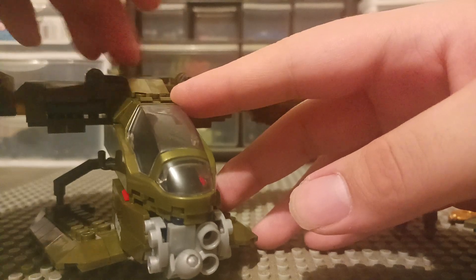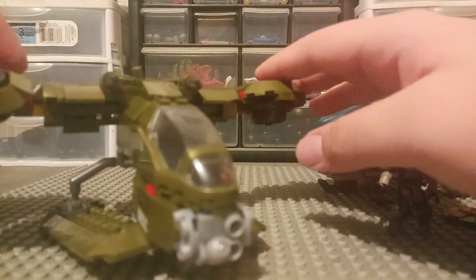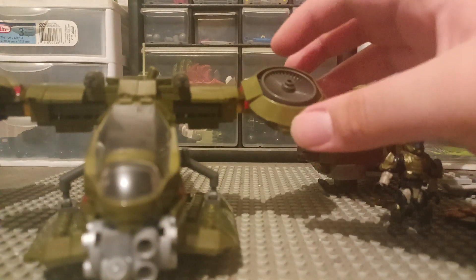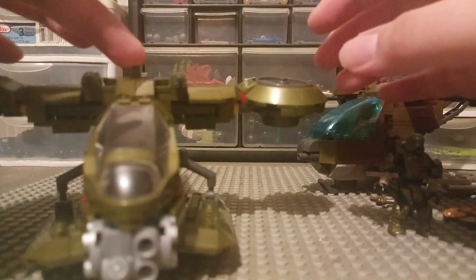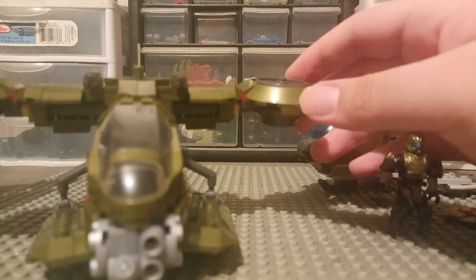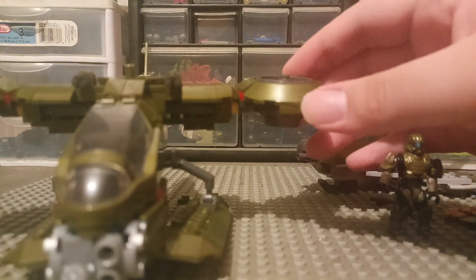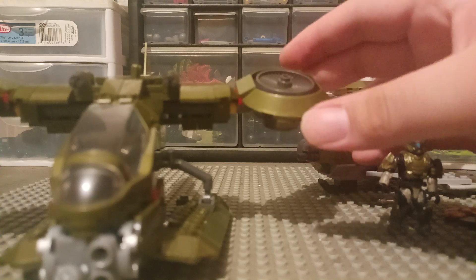The part I don't like about it is that they kind of wiggle on their own. Like if you got it in this perfect position and then something happens or it just moves on its own, it'll change. Or if you accidentally bump into it, then it'll change — like it'll be like this and it slightly turns.